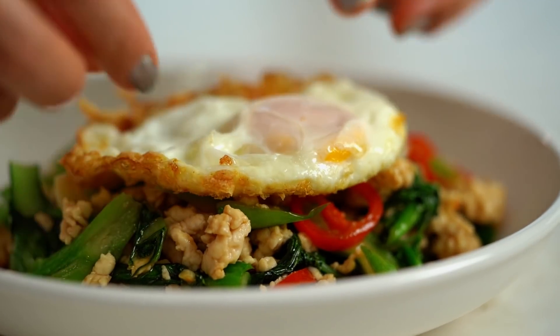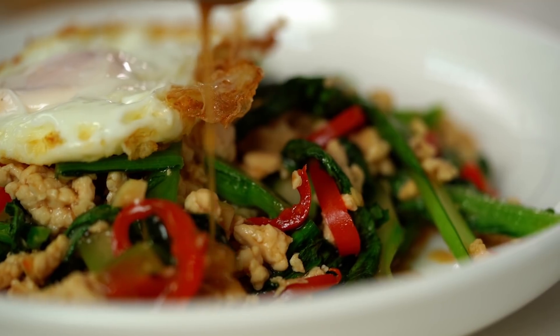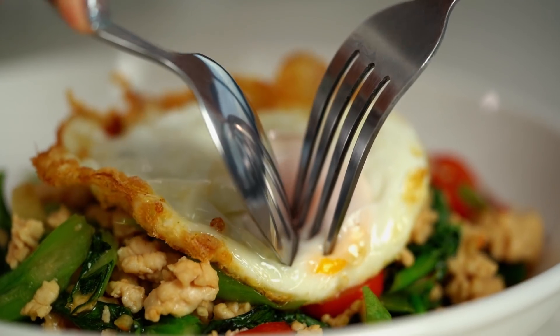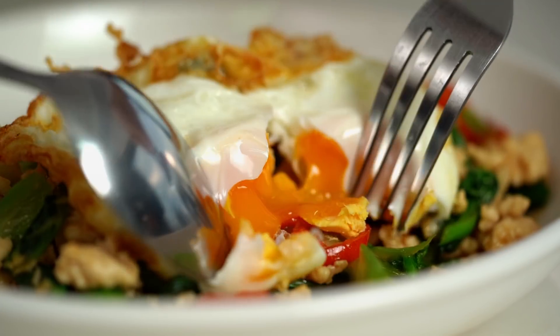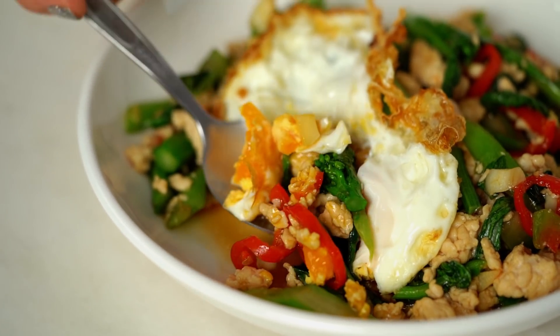Now one of those beautiful crispy eggs on top. There's a fair bit of saucy goodness at the bottom of the pan, so I want some of that on my plate too. There you go guys — the quickest dinner I know how to make, and look at that egg! Crispy, creamy egg, the chicken, the vegetables — this is really good.